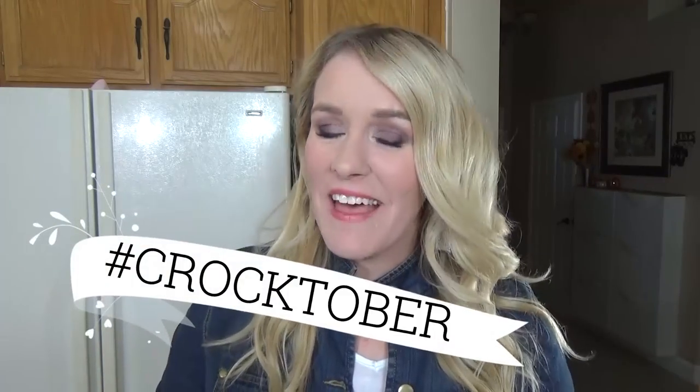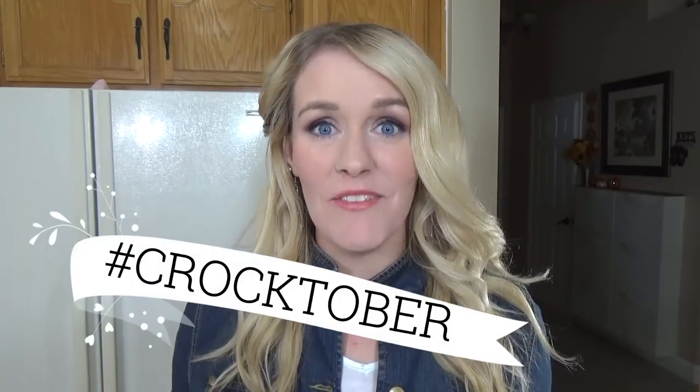Hi guys, and welcome to The Family Fudge. Today is the first day of Crocktober. That means every Wednesday during the month of October, I'm sharing one of my family's favorite crockpot or slow cooker recipes. So stay tuned.